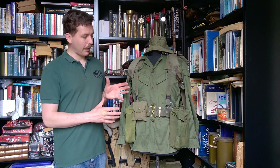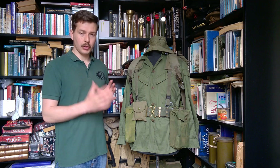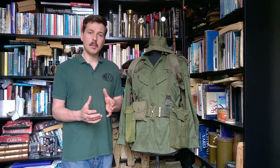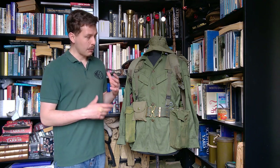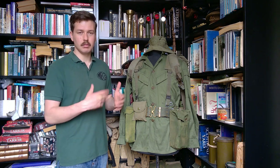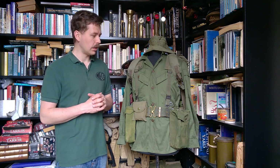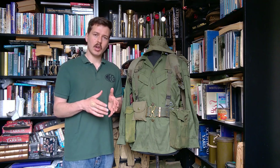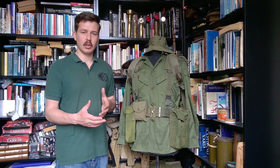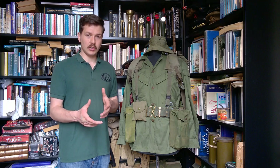What we have on the mannequin is recreating a kit from the late war period, based on photographs of 5RAR out in Vietnam. We have a mix of newer and older components and customization of the belt kit. Going into Vietnam, Australia had M1956 equipment which had been purchased and contracted for in 1961.